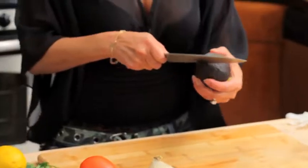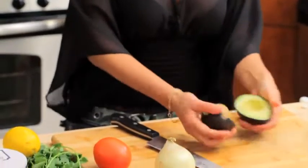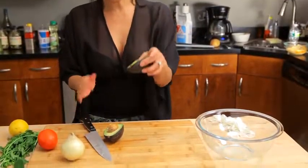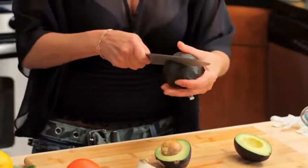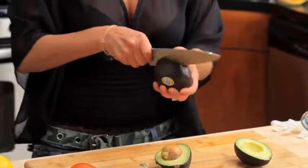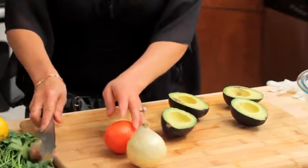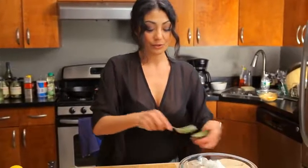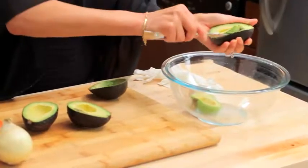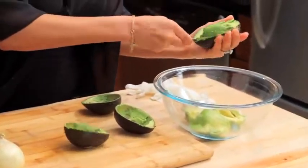I first get my avocados, which have been ripened already — they're nice and soft. I like to use Haas avocados. See how green it is? It's okay if they have bruises. The problem is if your avocados get too old, they're a little fibrous, and you really don't want a mouthful of fiber. Key here: get that pit out. I scoop out my avocado into the bowl.